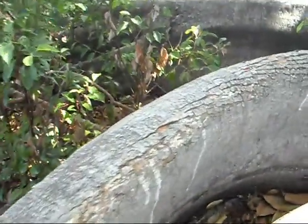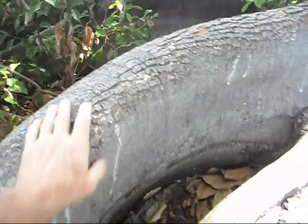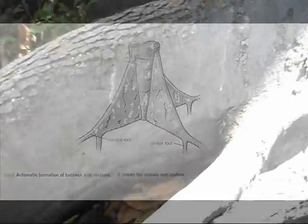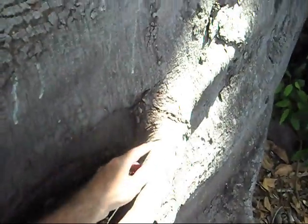This ridge on top is actually quite wide for these buttresses. The majority of them are much thinner. It's almost like this root decided, at this point, to produce a second one.